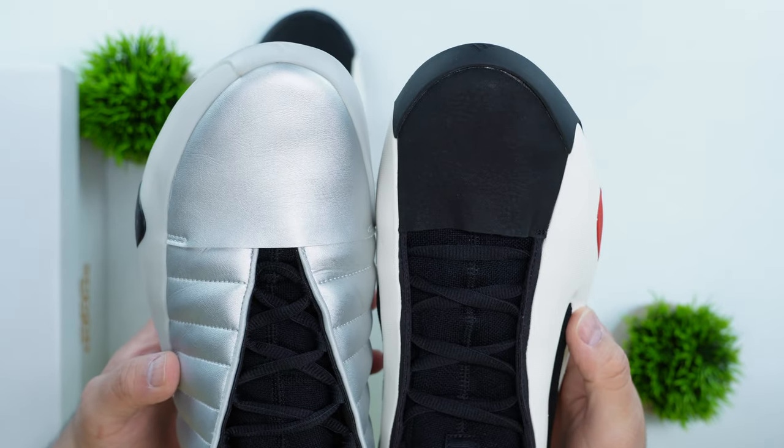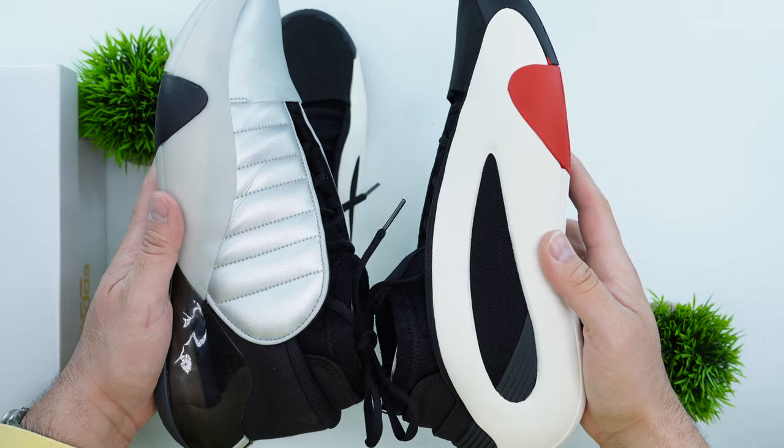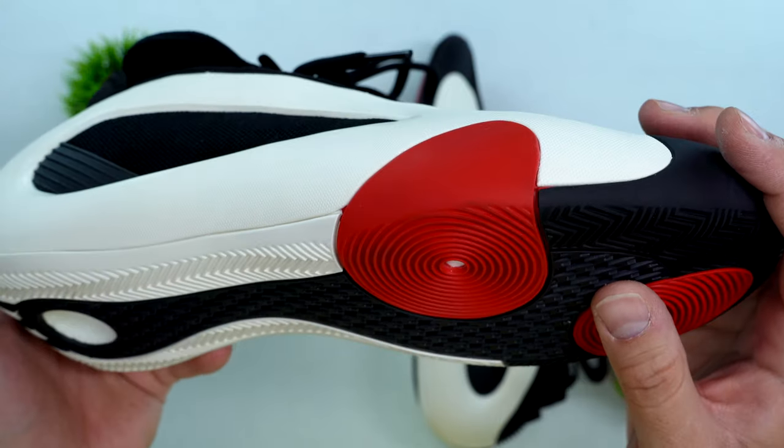The design of the Harden Volume 8 doesn't change a lot — it's really iterative from the Volume 7, which is great. The Volume 7 was an incredible shoe and the Volume 8 just slowly evolves from it. The key modification is that foam arch that runs across the shoe — it's there more for support and containment than anything else, but it's also a design aesthetic, making it both functional and good-looking at the same time, which is always a great thing.